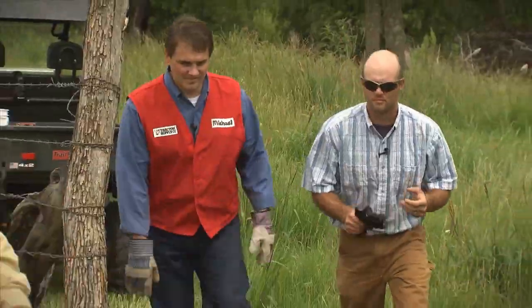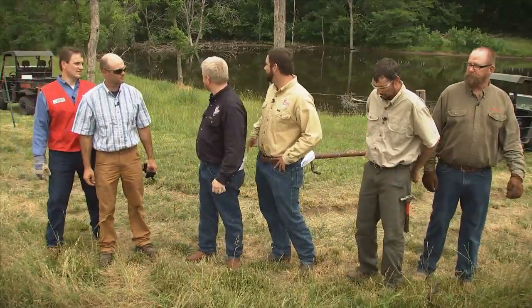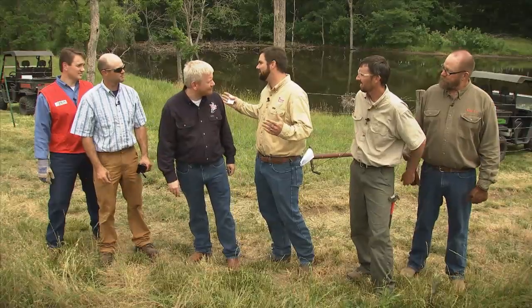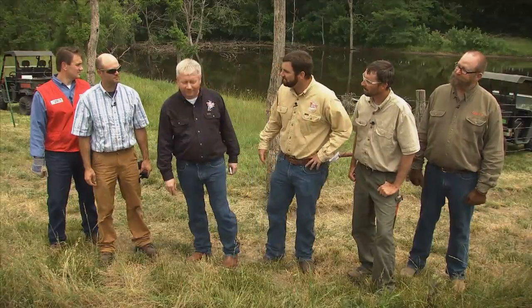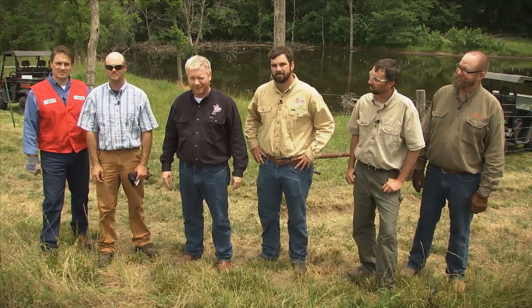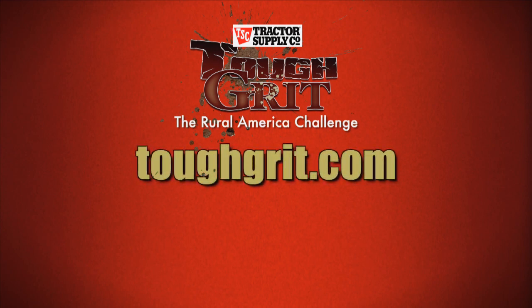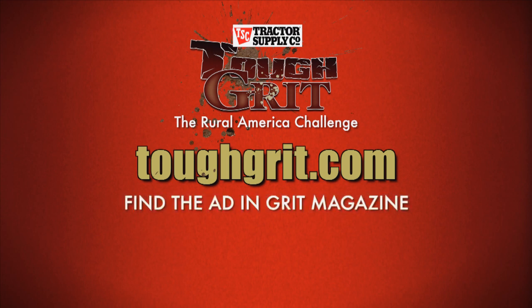Great job, everybody. That was a great challenge. I've got to give this one to Mark and Team Tractor Supply — they finished in a quicker time. Pretty impressive considering you had a rusted strand that busted on you, so you made an extra repair. Jeff and Team Grit, you guys were just missing a staple on your last heads post. Congratulations, Mark — you win the second challenge and a $500 gift card from Tractor Supply. And Jeff, you also won a $500 gift card from the earlier competition. If you're not stuck in the past and would like to be on a future episode of our Rural American Challenge, go to toughgrit.com and click on the I Can Do That button or look for the advertisement in Grit Magazine. Don't wait — sign up today.